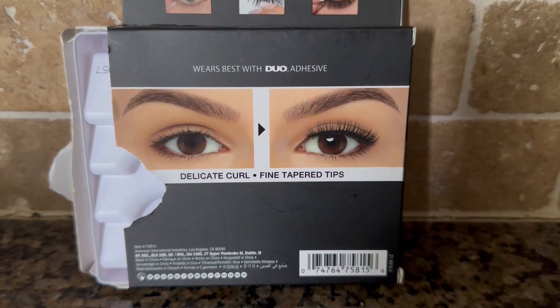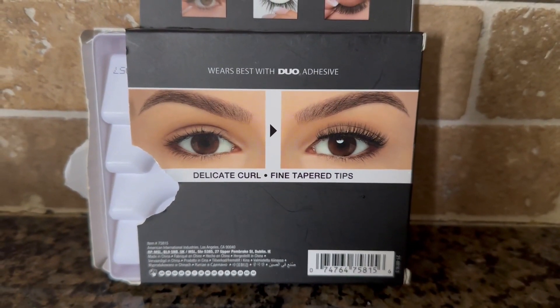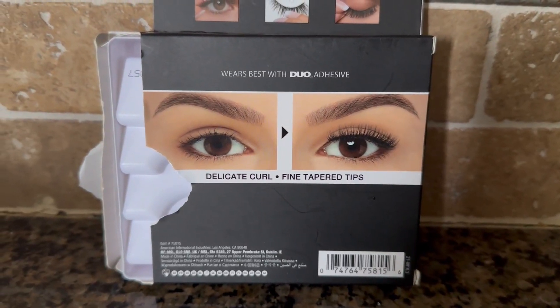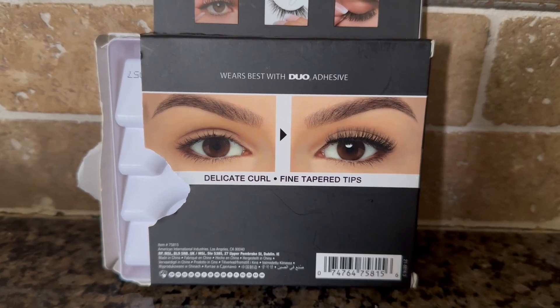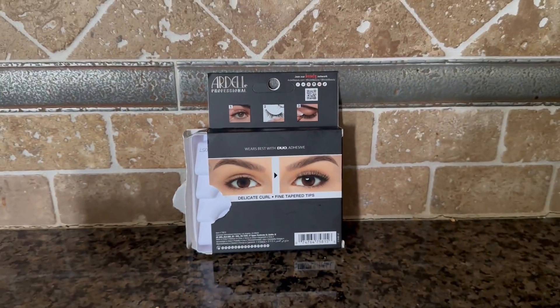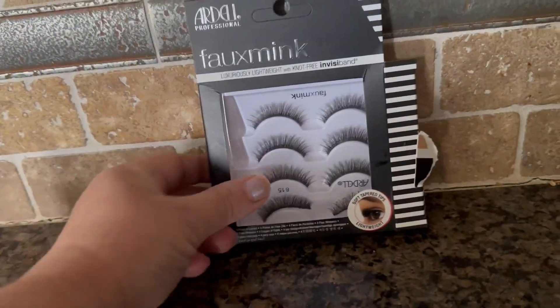Look at the difference in her lashes. These work best with the Duo adhesive. I like it because it doesn't pull my eyelashes out, but they always stay on. I just pop the little glue into my pocket or my purse. I highly recommend these — these are some of my favorites and I get a ton of compliments on them.